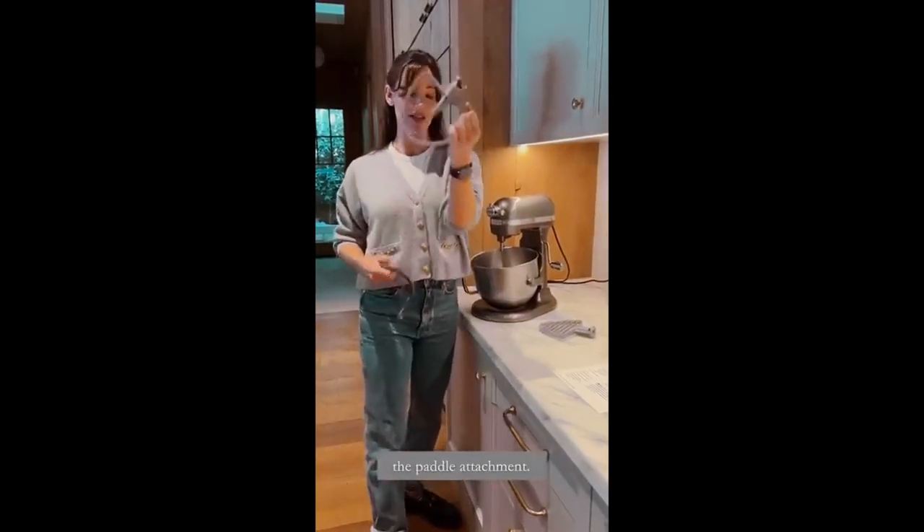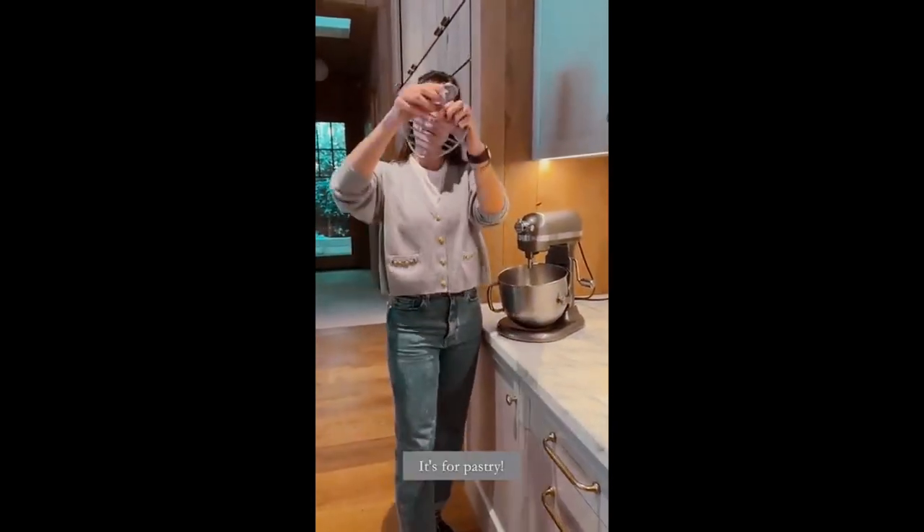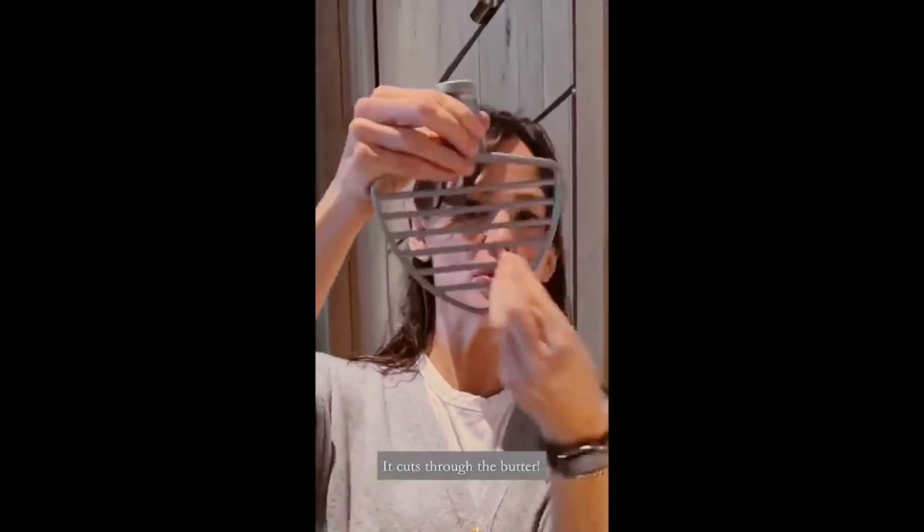You've met my best friend, the paddle attachment, my next of kin, the dough hook. It's for pastry — it cuts through the butter. Let's try it.